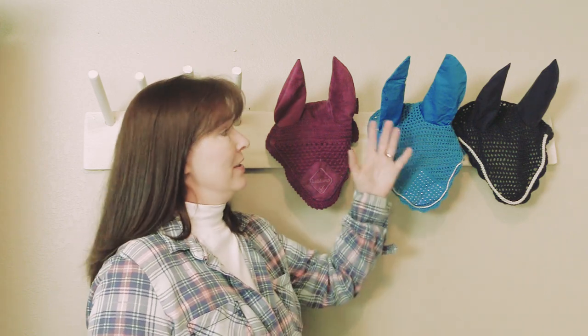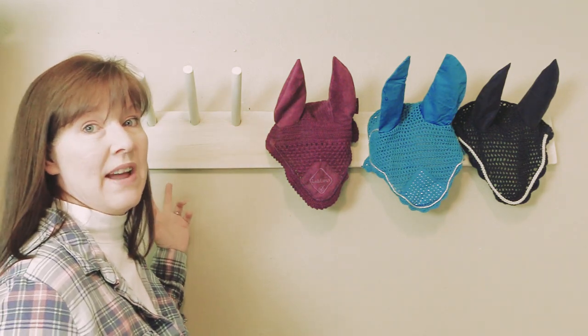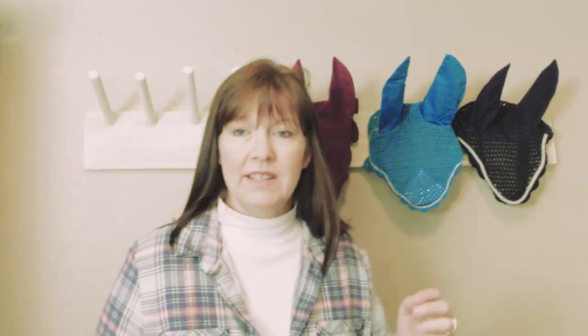So that is how you make an ear bonnet holder — ear bonnet rack, ear bonnet hang-up, you can call it whatever you want. I'm really happy with how this turned out and super happy to be able to display my ear bonnets. Like I said in the beginning, I've got some open real estate left for a couple more bonnets, so I need to find two really cool ones to complete my collection. You don't have to do it horizontally — you could do it vertically, that would look cool too. This is just what popped into my head and I made it.